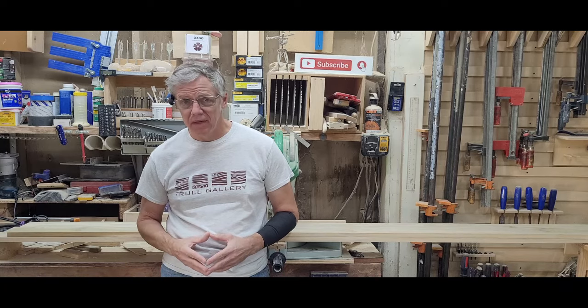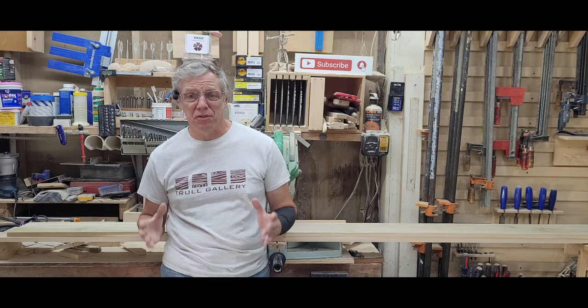Hey guys, I'm Dave, and welcome to the Troll Gallery. Today we're going to start a large, built-in bookcase.